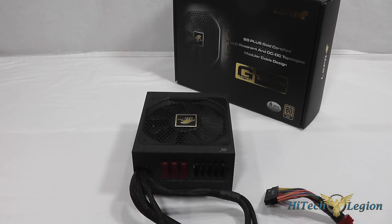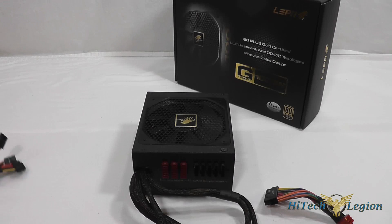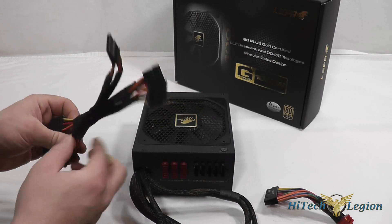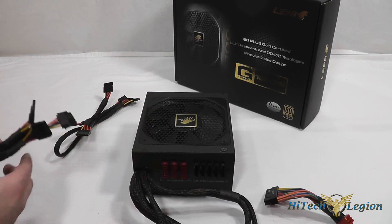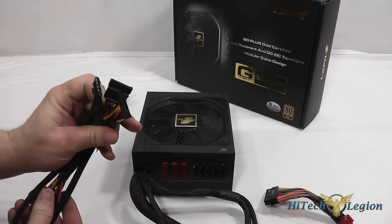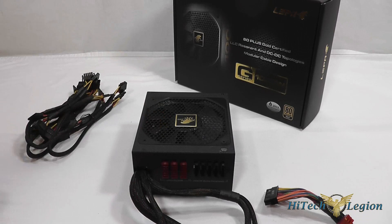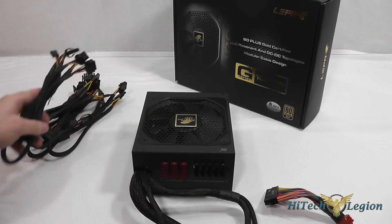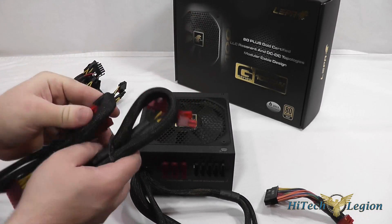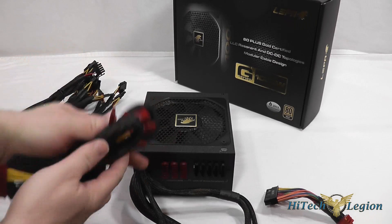A lot of people look for a single rail but this should do just as well, and the price point is great for the gamer and enthusiast. We've also got the modular cables: one set with 4 SATA power connectors, another with 2 four-pin Molex and 2 SATA connectors, a set with 4 SATA connectors, another with 2 four-pin Molex and 2 SATA connectors, one with 4 four-pin Molex connectors, and 2 additional sets of 6 plus 2 pin GPU PCI Express connectors.